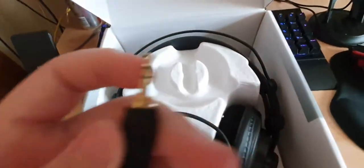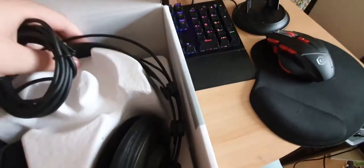You can see there's a nice little bit of green on the connector, which is a nice touch. Let's get the headphones out of their packaging. First thing I notice is the ear cups — they feel very nice.